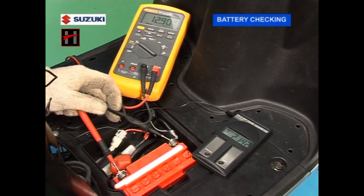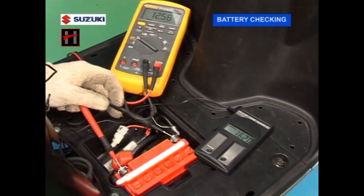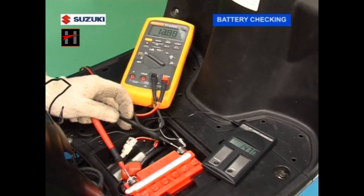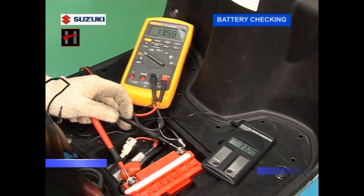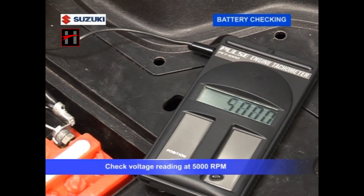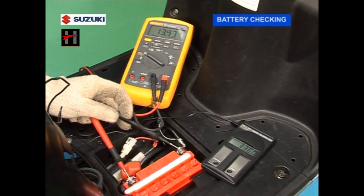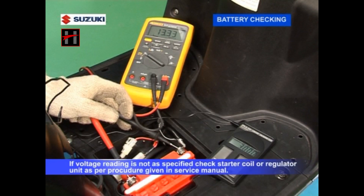Attach the tachometer to the HT lead on 2 to 1 or 2 to 42 mode. Start the engine and put the dimmer switch on high position. Check the voltage reading at 5000 RPM — it should be between 13.5 to 15.3 volts. If the voltage reading is not as specified, check the stator coil or the regulator unit as per the procedure given in the service manual.